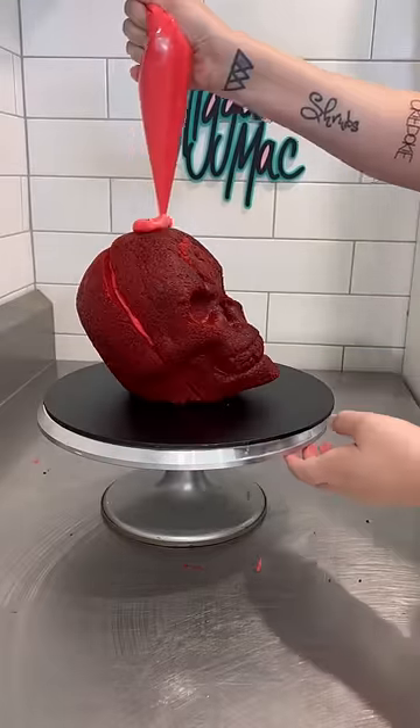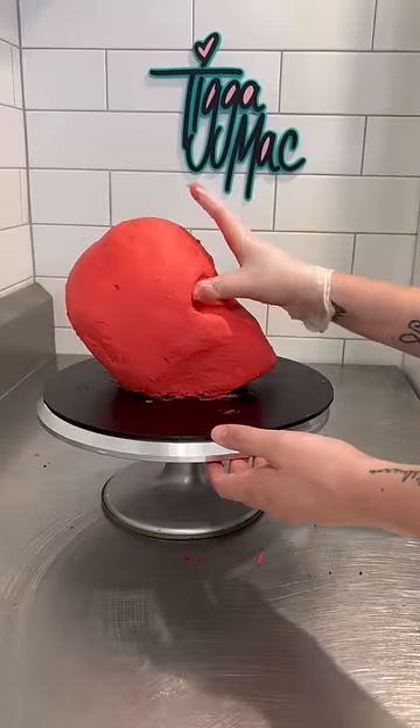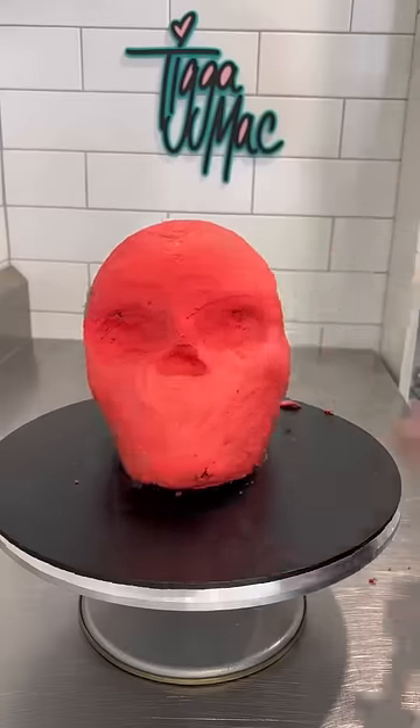Okie dokie, today I made a skull cake and it's the first skull cake I've ever made and I think it turned out pretty cool. First up I went with red on the inside because I just thought, I don't know, it's kind of gross. And with Halloween coming up I just thought the grosser the better.